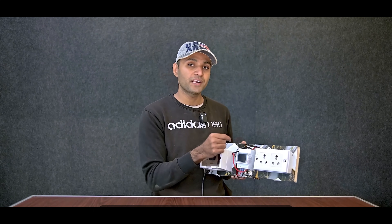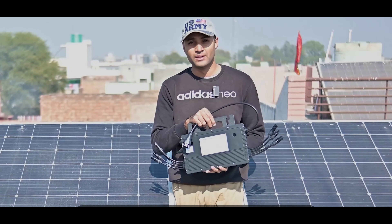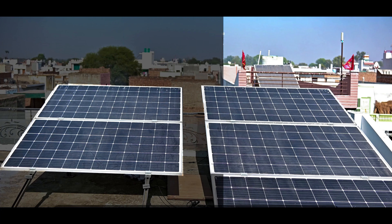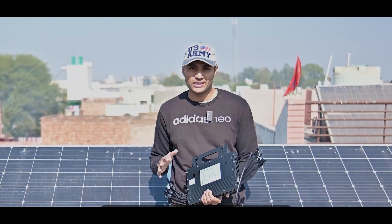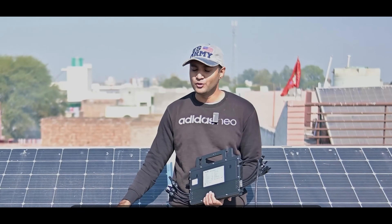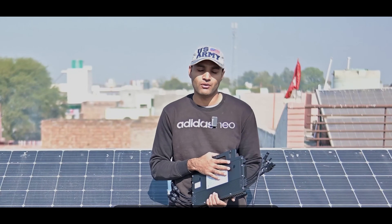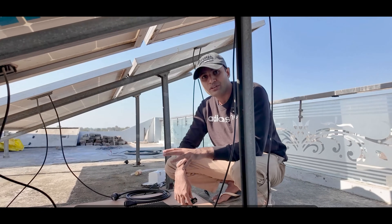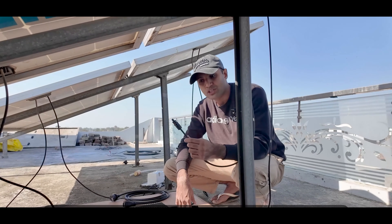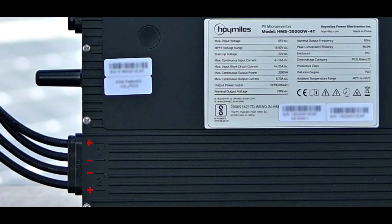Now let us go to the rooftop, complete the setup, and show you this complete system. Here we have brought the microinverter and we will connect it with these two panels and also with the two panels above. With the inverter, we get the option to connect four cables. You must pay attention to the positive and negative sides — check the wires coming from the solar panel and the connections you have made. It is clearly written which side is positive and which side is negative, so you can connect them correctly.